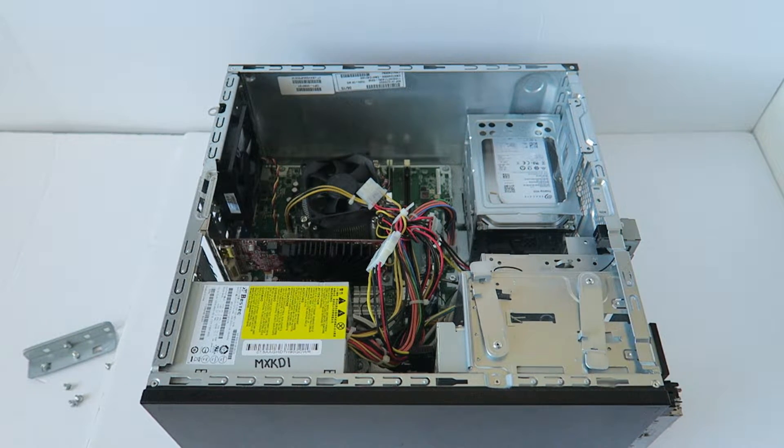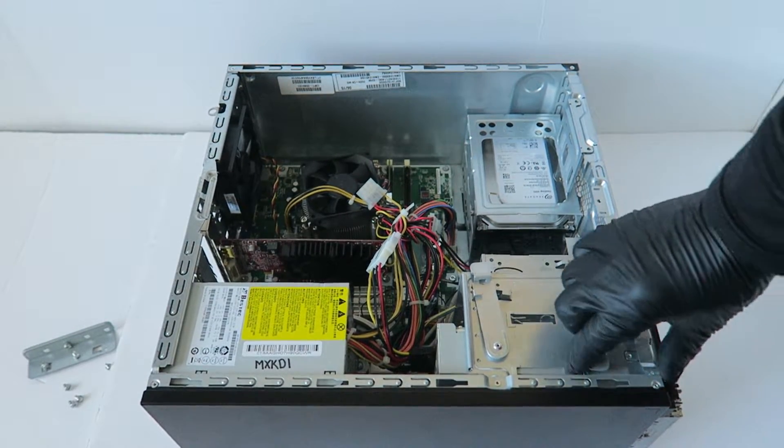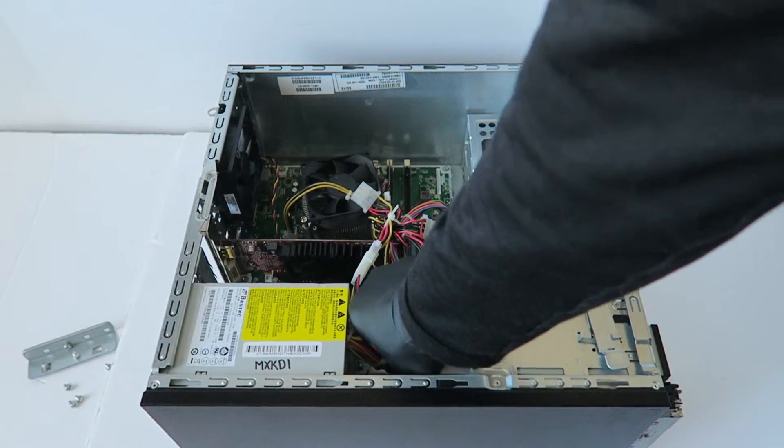You're going to remove the optical drive here. Lift this up gently like this. Then disconnect the SATA and power cable.